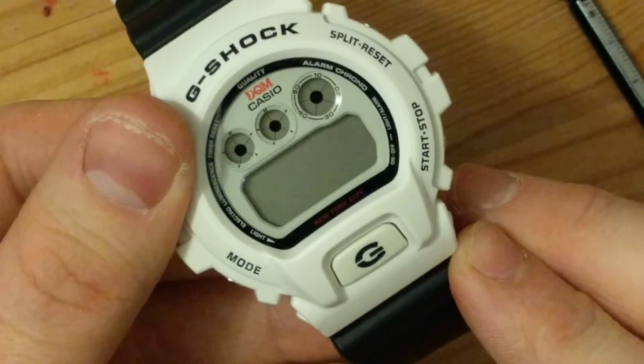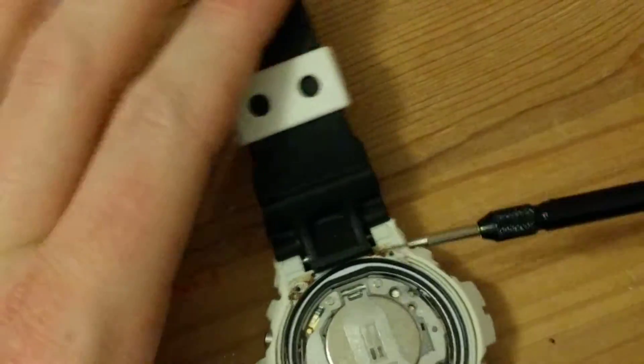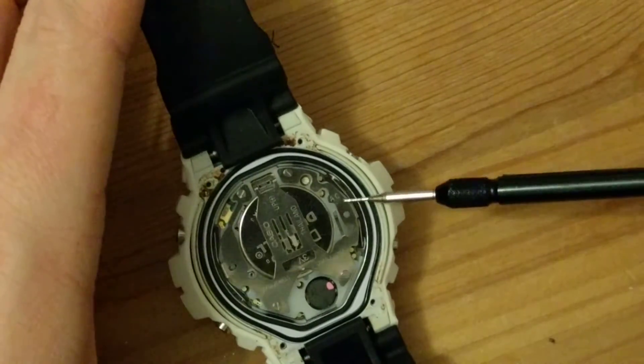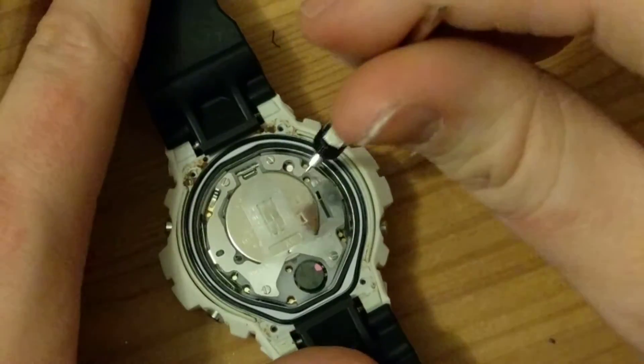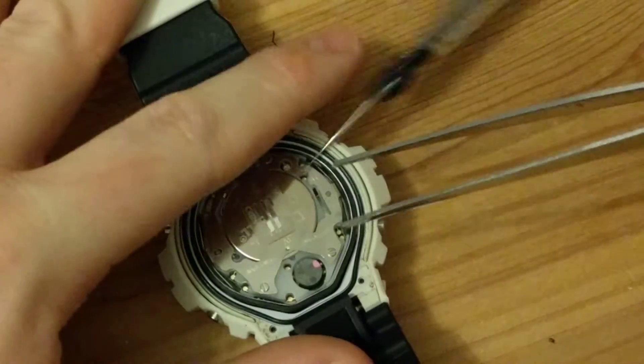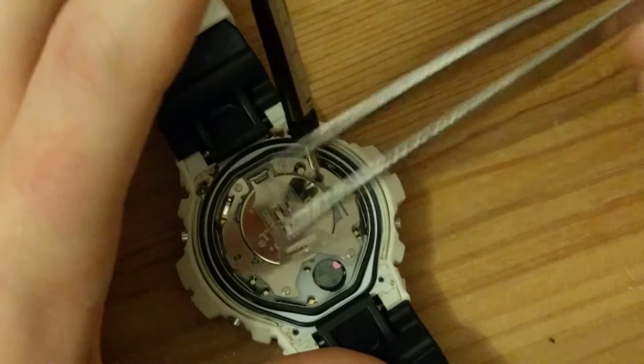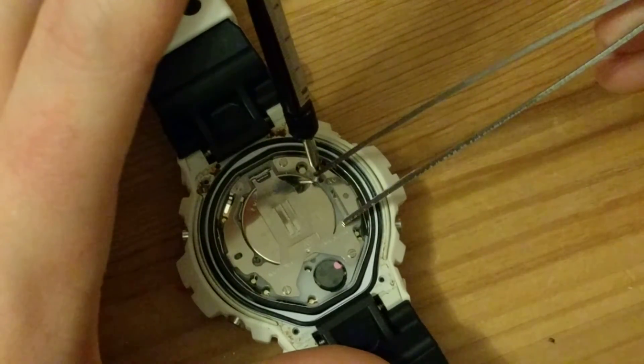Now, if we turn it over, you'll see that the battery is not working yet — this needs an AC reset. Here you can see it says AC — that's your AC reset hole, so you put in a metal pin of some description. Then you touch your metal from one thing to another, metal to metal.